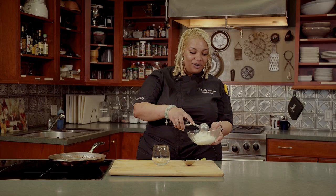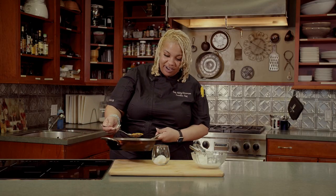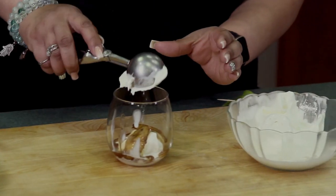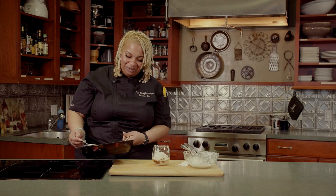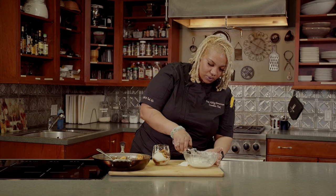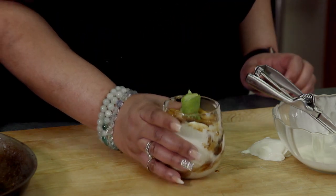Now I'm going to show you how to plate your bananas foster. I'm going to take a scoop of vanilla ice cream and I like to layer the bananas foster in glasses so that you can get a little bit of everything with each scoop. A little banana sauce, then alternate that until your glass is filled. We make mistakes in the kitchen, but it's about how you recover from them. And here we have bananas foster.